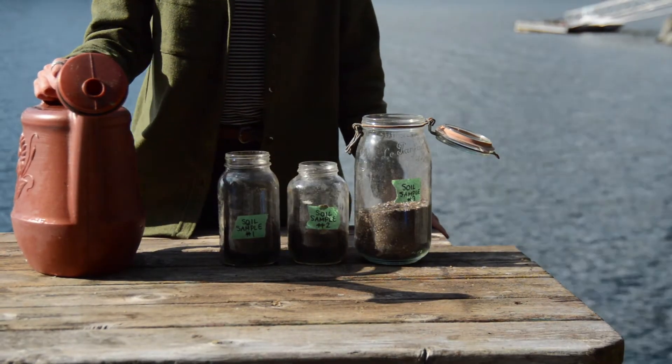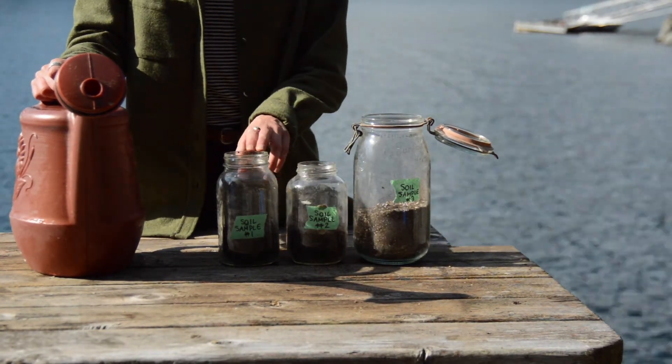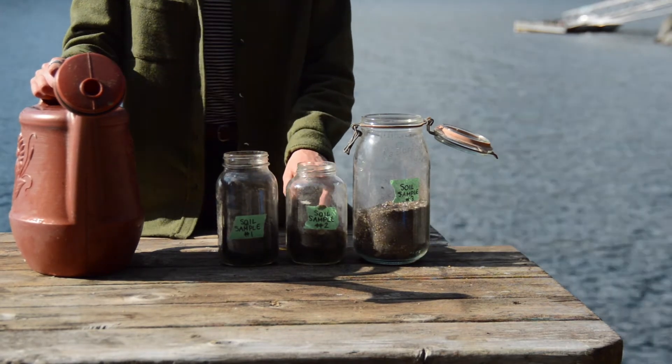For this activity all you need is some glass jars, each one filled with a different soil sample, and some water.